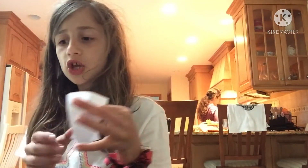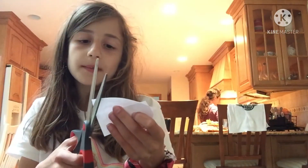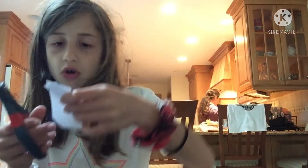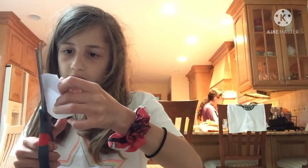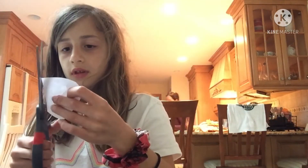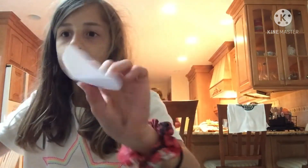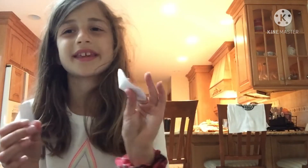Okay, now you have this — you're pretty much done with your pop it. But if you want to shape it, you can. I'm gonna make mine into a circle, like this. Shape it like a circle or whatever. Now, for it to pop, you can color it or anything — I'm just gonna keep mine white to keep it simple.